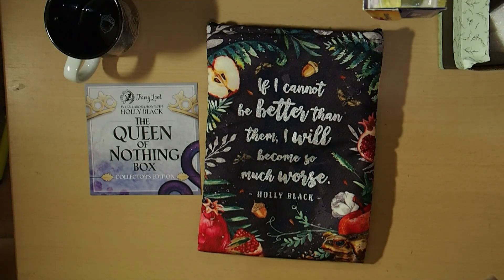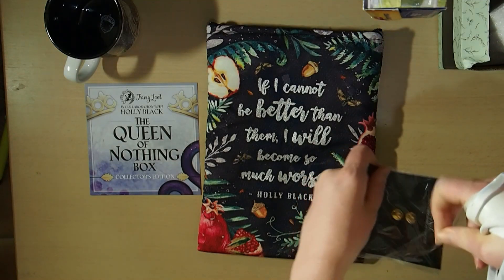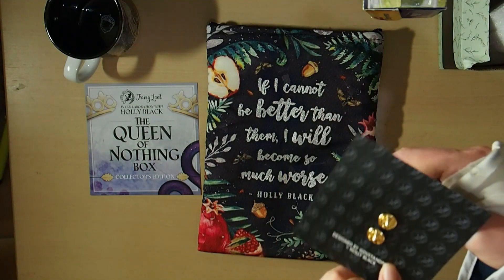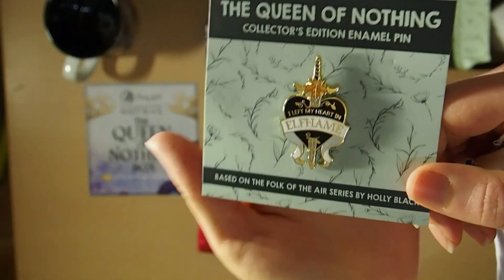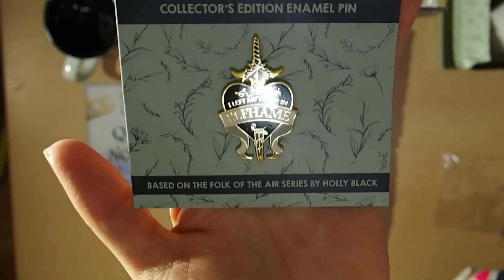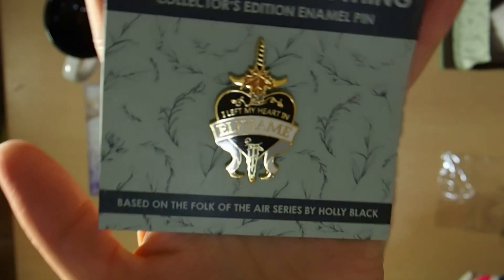The next thing is an enamel pin designed by Dustin Pages, licensed by Holly Black. This is the Queen of Nothing collector's edition enamel pin based on the Folk of Air series. It says 'I left my heart in Elfhame.' Always nice to have the pins.